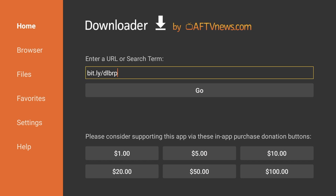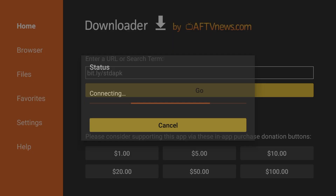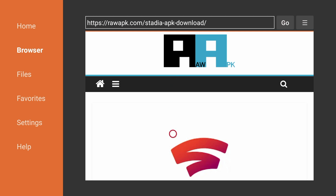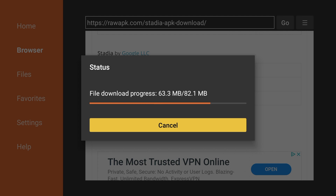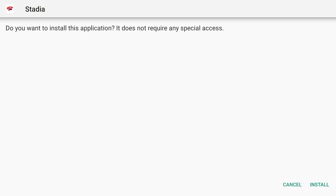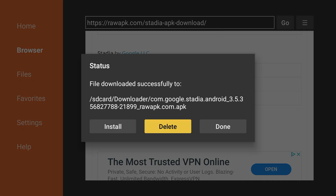Now go back to the URL field and we'll download the Stadia APK installation file. We're going to enter another bit.ly link, so you can just remove the end of the URL. Enter bit.ly/STDAPK and hit Go. It'll take you to the APK download page. Scroll down to the 'Download Stadia APK' box and click on it. Once it's done downloading, press Install. Hit Done and we can now delete the APK file.